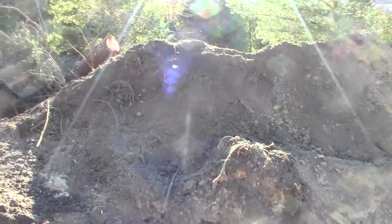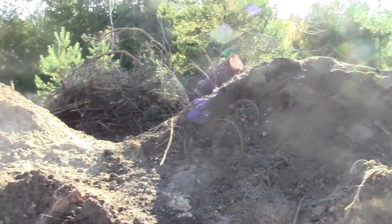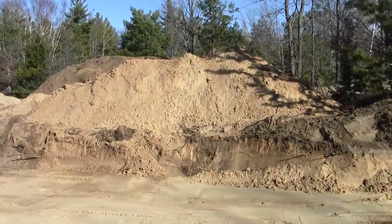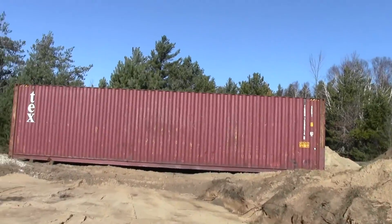It's more sand than soil, but there was a lot of stuff with roots and organic material in it, so we don't have to worry about anything as far as that rotting and settling underneath.